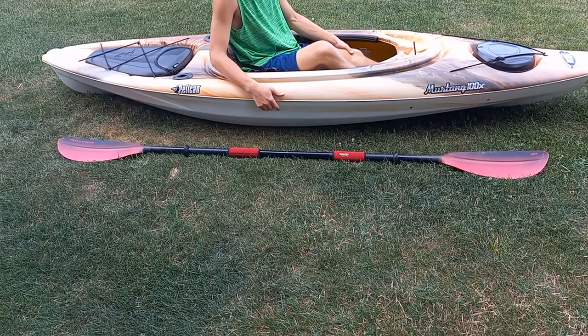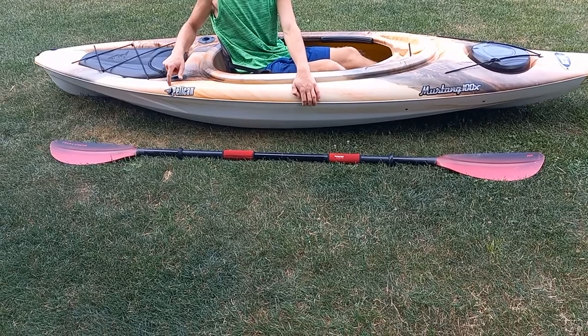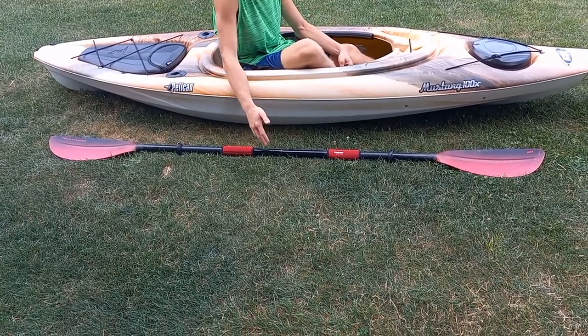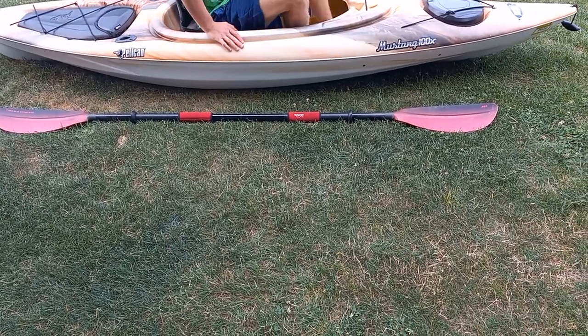Hey guys, welcome back to the Fast Bros video. Today we are taking a look at the Pelican 100X Kayak, and we're going to go over all the basics to kayaking — everything we use. So let's get right into it.